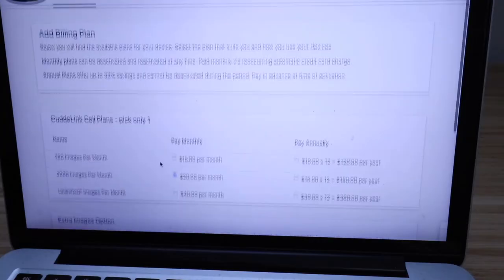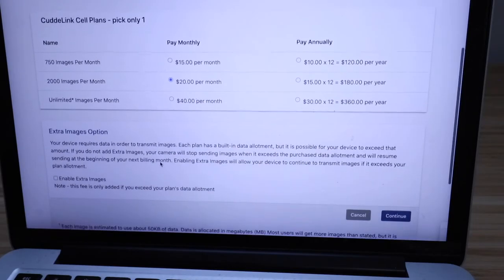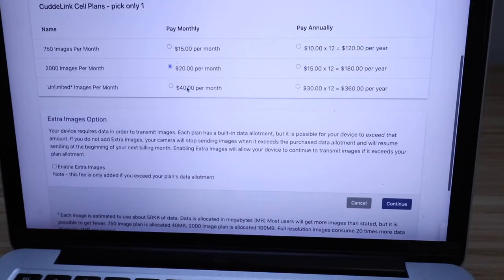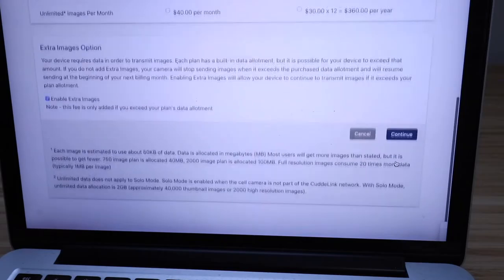Once you enter the information, the billing options and plan options come up. You can choose between 750, 2,000, or unlimited images. We're going to start with the monthly 2,000 images per month plan. You can go from monthly to annually — we'll do month to month at $20 per month so you can cancel at any time. There's also an extra images option; if you go over 2,000, it'll stop unless you enable extra images, so we'll click to enable that and then continue.